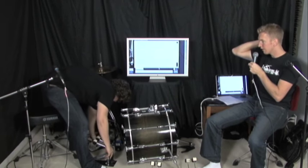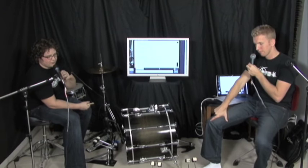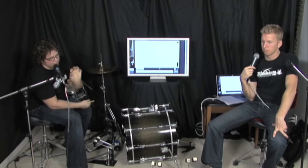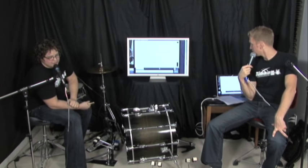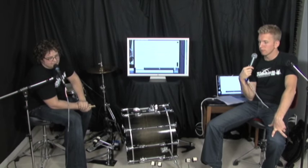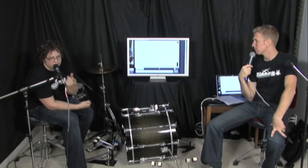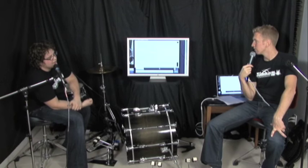Someone asked what we think of the new Yamaha beater design. Personally I don't really like it — I like a bit of weight in the beaters, and the old complete circular felt beater felt great. The new design seems a bit cheap. However, if you have an electric kit you can turn the beaters around and use the other side, or use it on a wood block or cowbell — so there's a little more flexibility there.